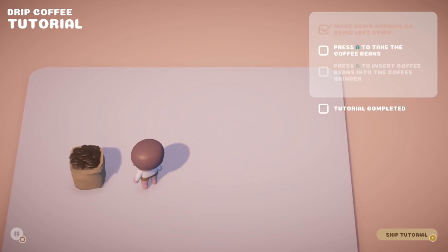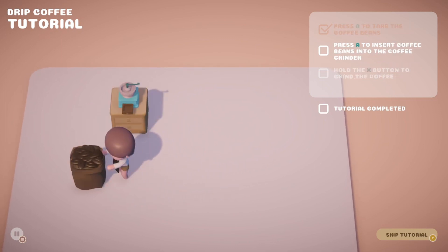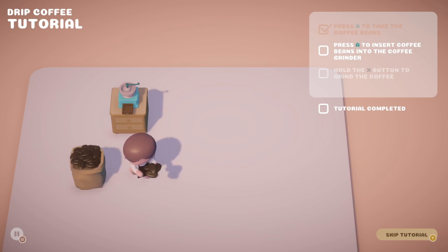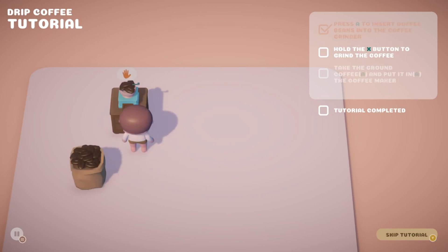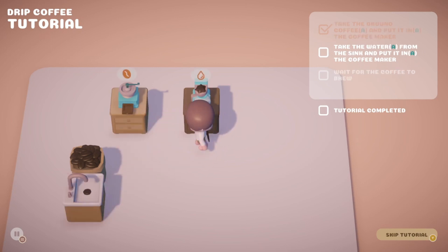Press A to take coffee beans — they change colour when you approach them. That's weird. We've got some coffee beans. Press A to insert coffee beans into the coffee grinder. Hold the X button to grind the coffee. Grind, grind, grind. Great, seems like a lot of work. Take the ground coffee and put it in the coffee maker. Take the water from the sink and put it in the coffee maker.